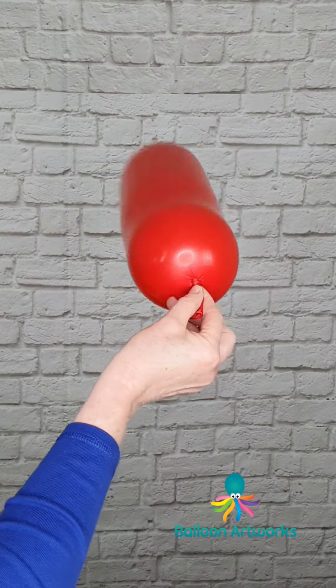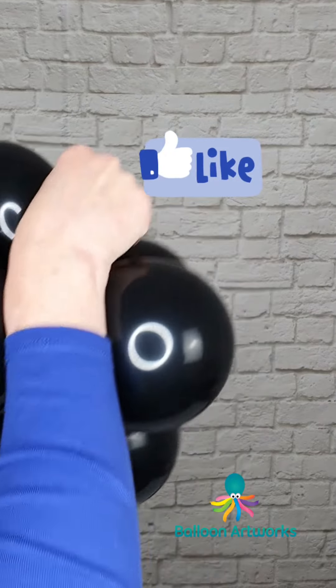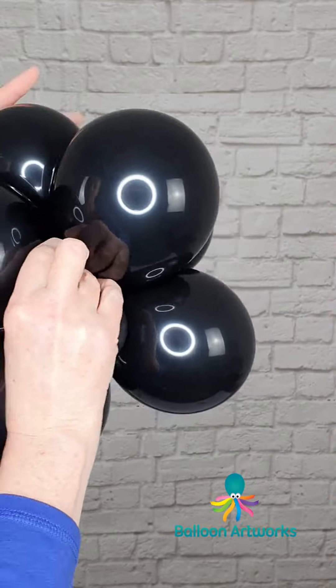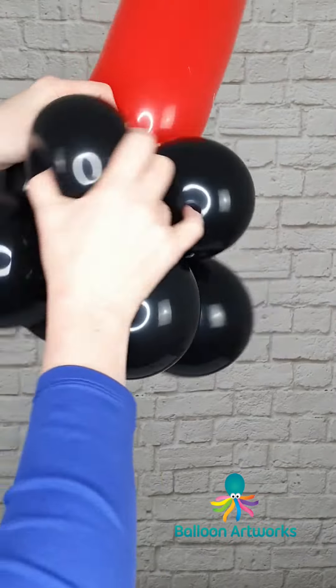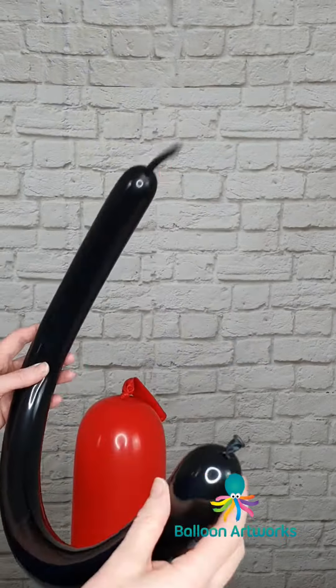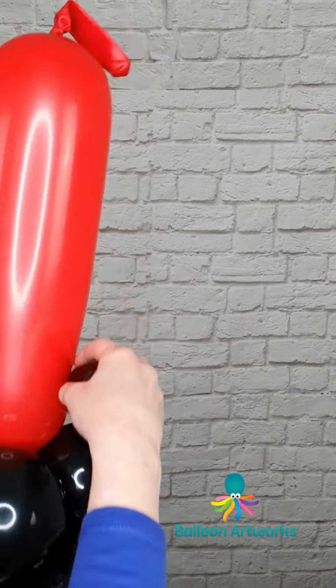Next, take a 646 balloon inflated to about 15 inches and wrap this into the base here — just pull that through into the centre and wrap around. And that's secured.